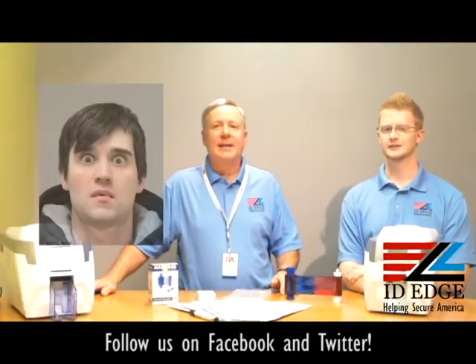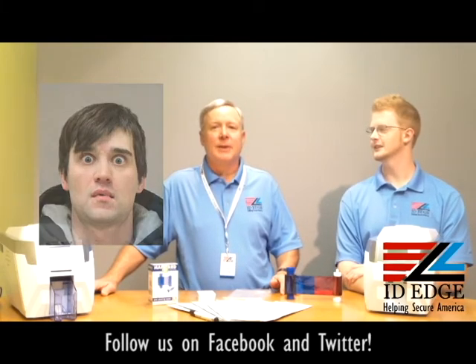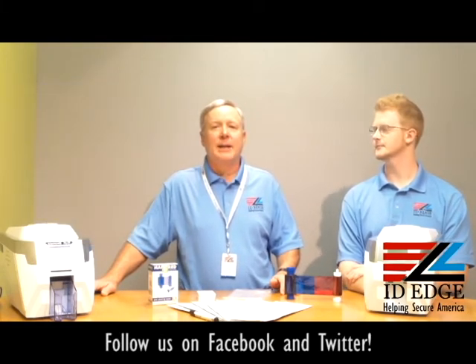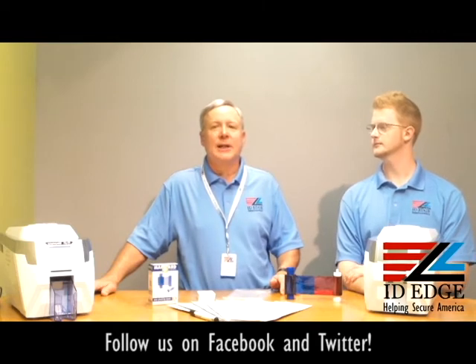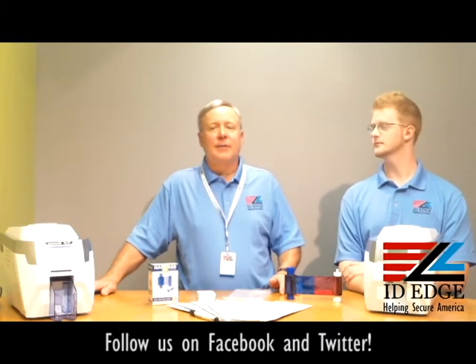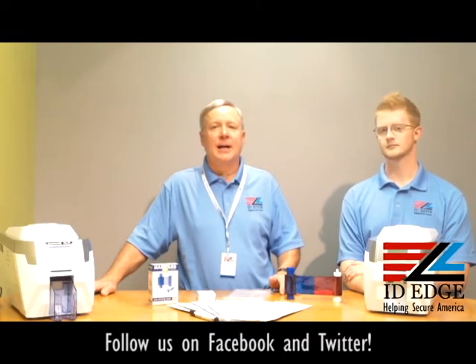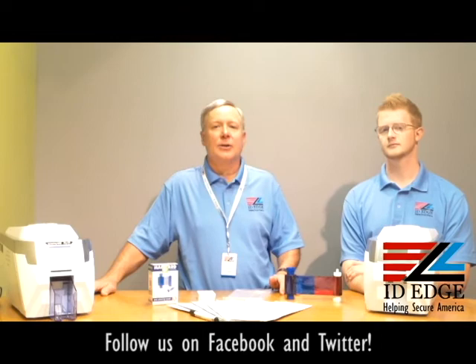Here's our bad photo ID of the day — yikes! While you're looking at that, if you have a question, submit it on our Facebook page and if it's used on the show we'll send you a gift. If you'll take five minutes of your time, we'll give you a five-dollar Starbucks card to let us compare prices with items you're currently buying. You can see the details on our website at www.idedge.com or call us at 800-798-3343.